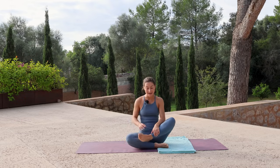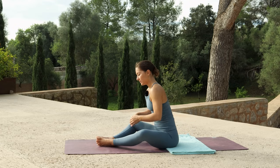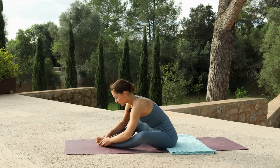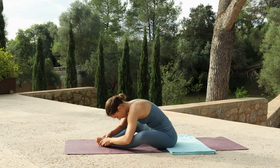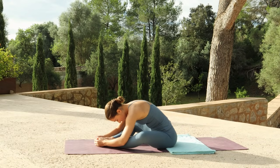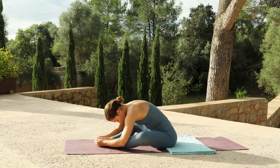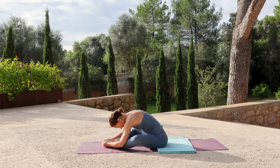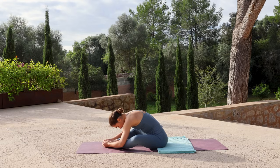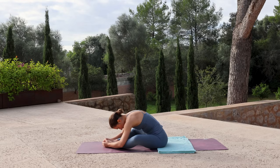When you are ready, we'll begin in Tarasana. Come into a seated position and create a diamond shape with the legs, bringing the feet together. You can bring your hands to your feet and then let your spine round as you fold forwards. Relaxing the chin to the chest. Let your upper body be heavy. You may find over time you start to sink a little bit further into the fold. Deepen your breath. With each exhale, notice if you can let go of any tension, any tightness you may be holding on to.